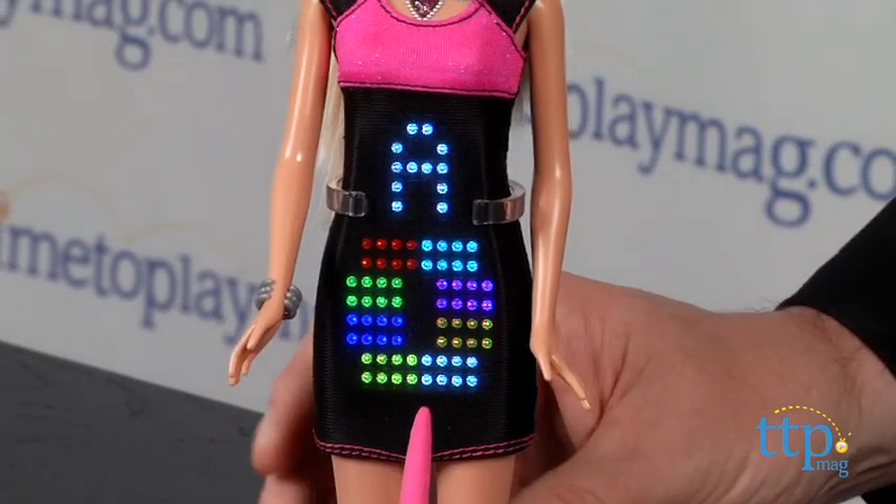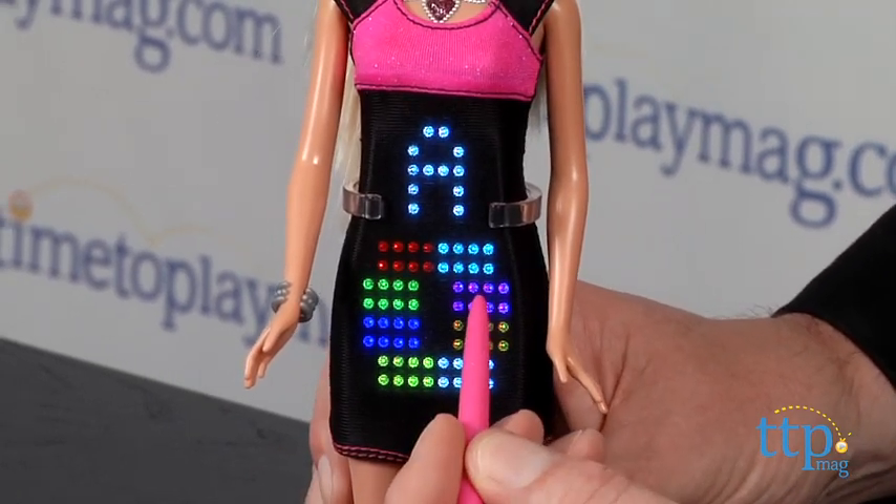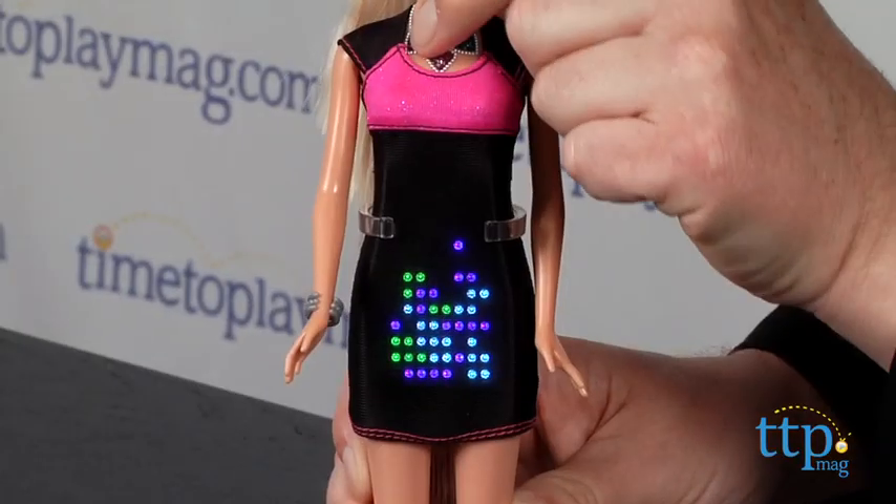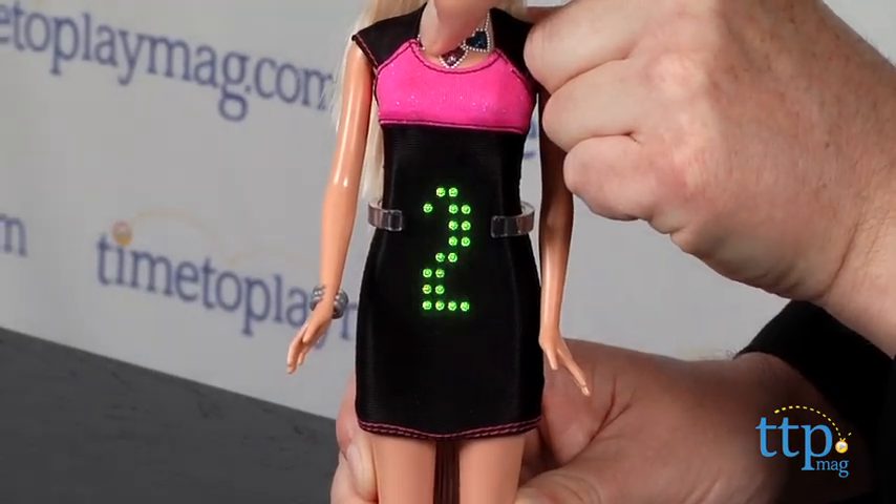Then select a color and start to draw. Press the purple jewel to go back and add more colors, and when you're done with your design, press and hold the purple jewel until you see the sparkle design and it will be saved.